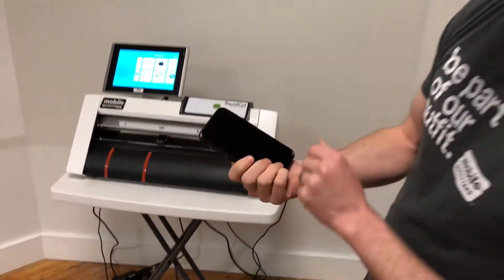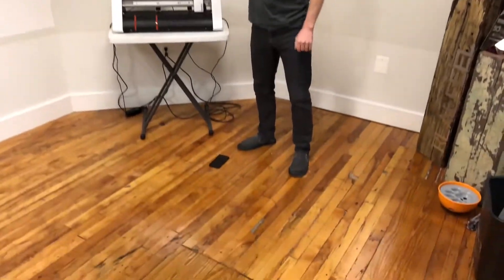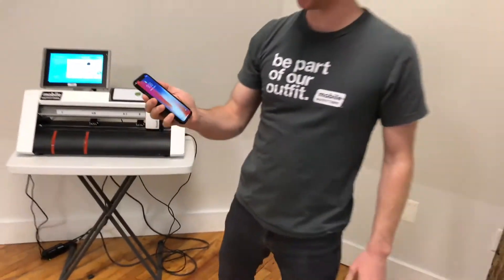All right, that was waist-height. All good — still good on the screen.